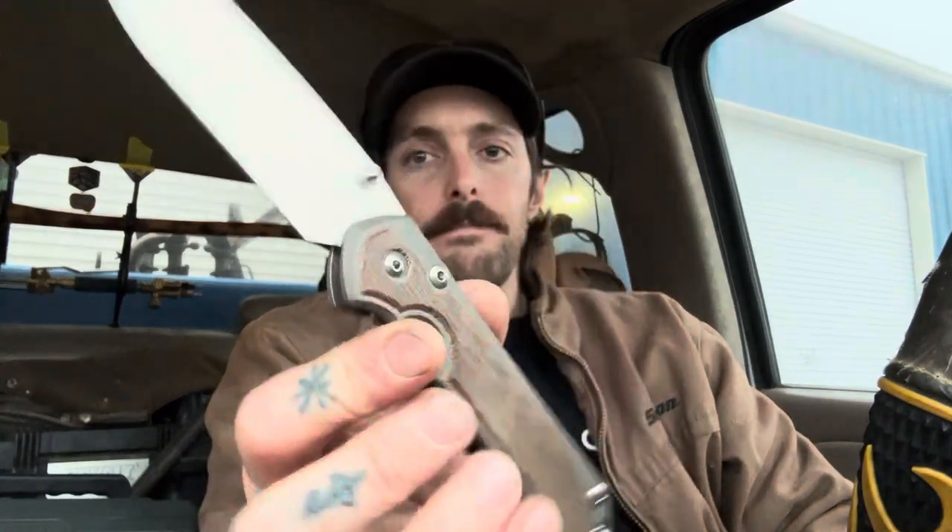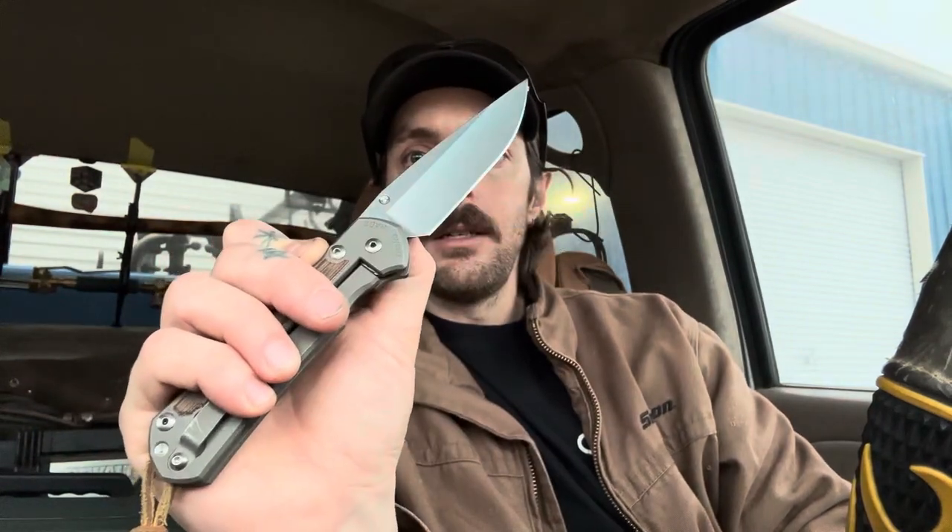It has loosened up and broken in quite a bit — I can thumb-flick it now, which I wasn't able to do when it first arrived. But I really don't open it that way; I prefer to roll it out. It feels better. The click you hear as the lock bar slams over is very satisfying — it's such a solid feeling click.